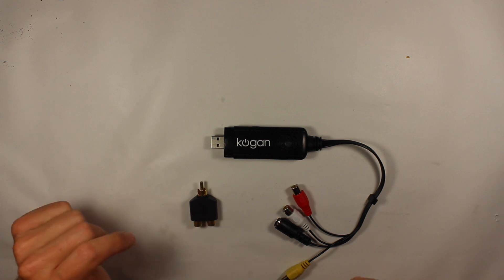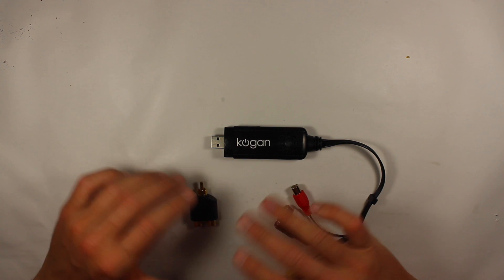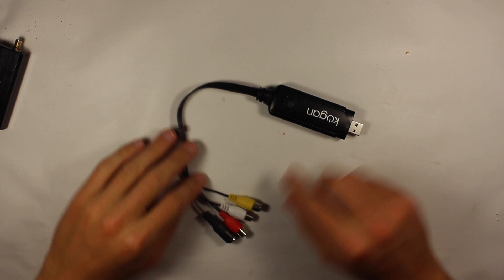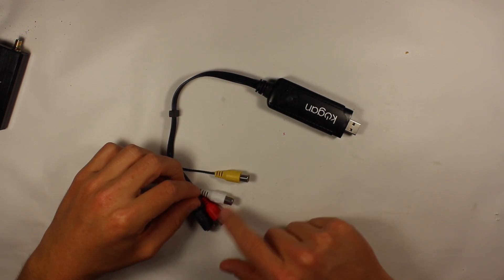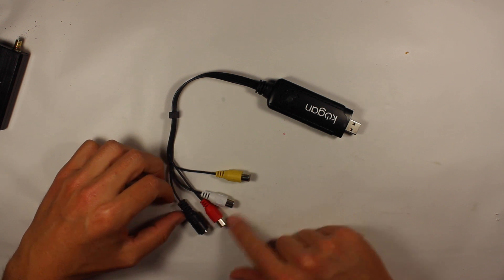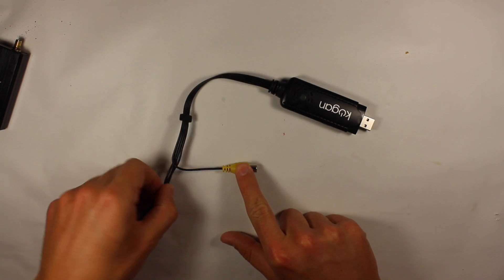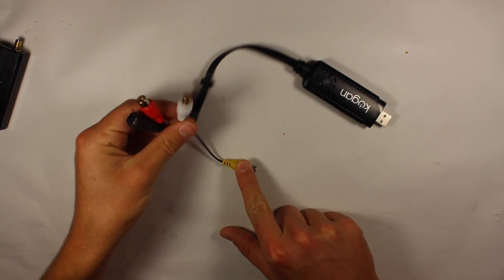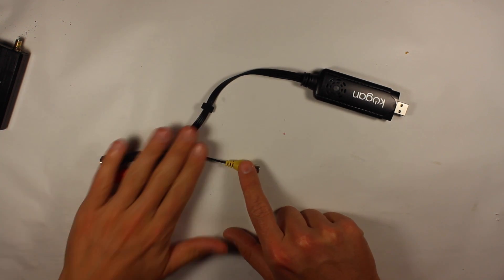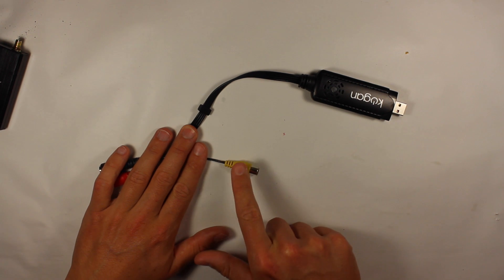I think that splitter was about two bucks, so all up you're looking at about twenty Australian dollars including postage. Now it does have all these other cables on here because I think it's made for recording old DVDs or Super Nintendos and things like that, but because all we're getting from our quads is the video signal we don't need to worry about any of those. All we really use in this setup is this one port right here — that's for the analog video.